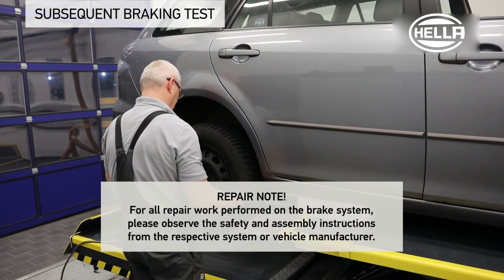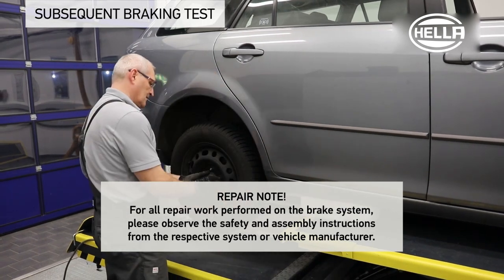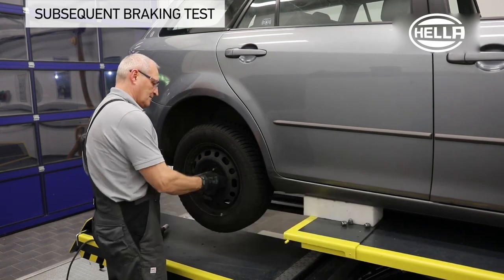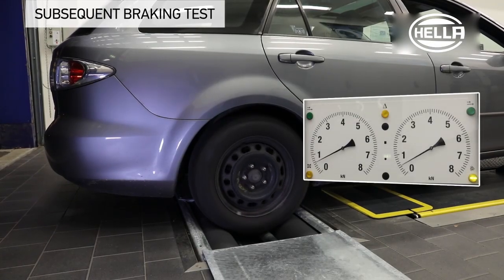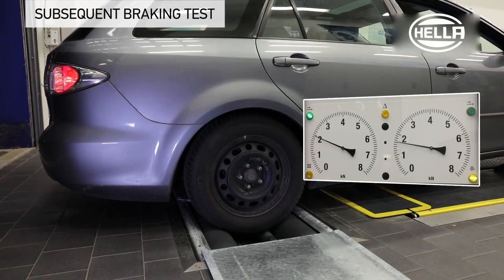After making the basic setting, automatic adjustment in the brake calipers of the rear wheel brake makes re-adjustment of the handbrake no longer necessary. The wheels are finally mounted again and the effectiveness of the handbrake is tested on the brake test stand.